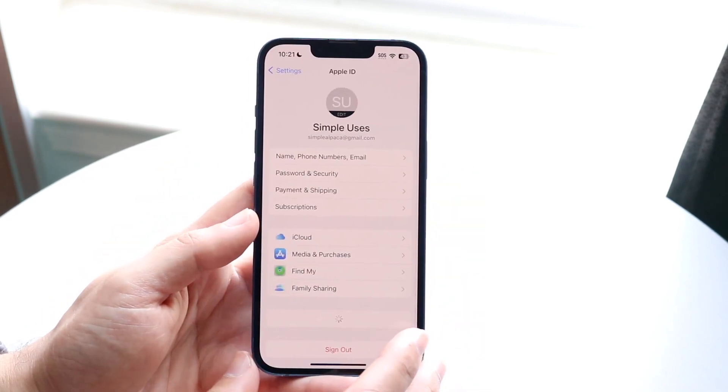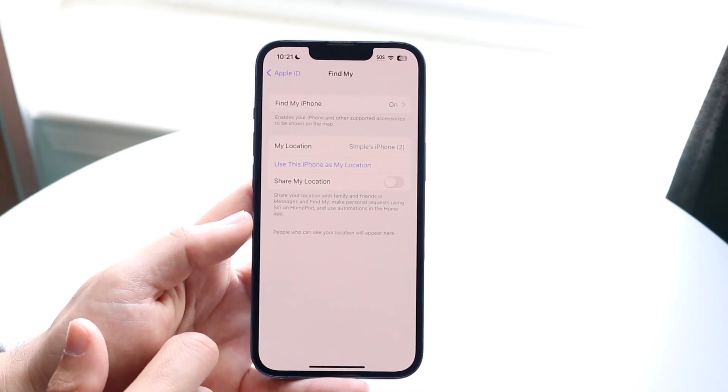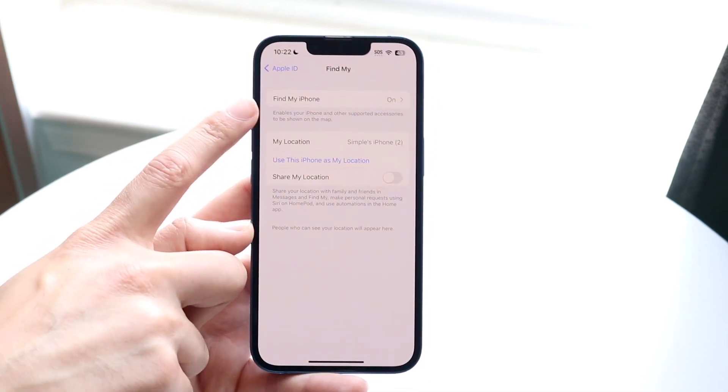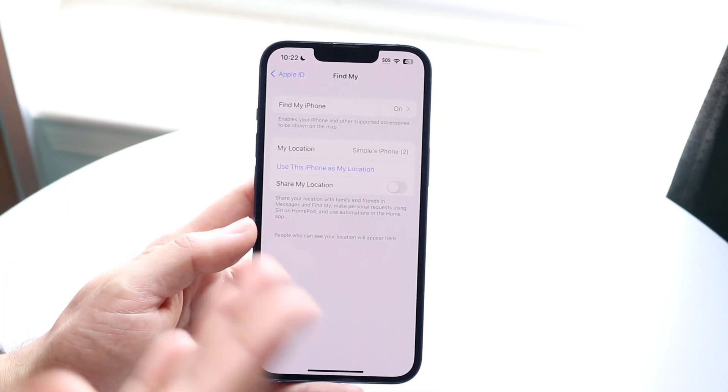Make your way over to your Settings and click on your iPhone settings. Under Find My, all you want to do is make sure Find My is on. If this is off, that's pretty much going to be the problem. So make sure Find My iPhone is on and enabled, and as long as that's the case you are pretty much good to go.